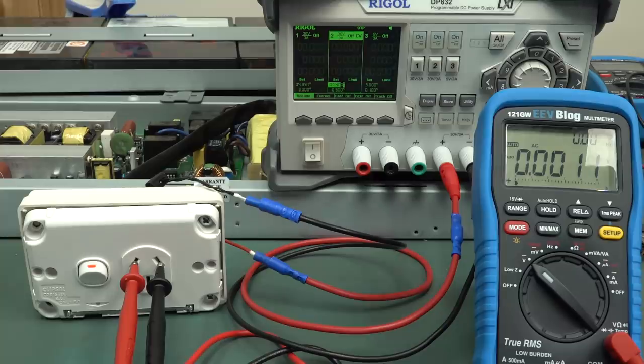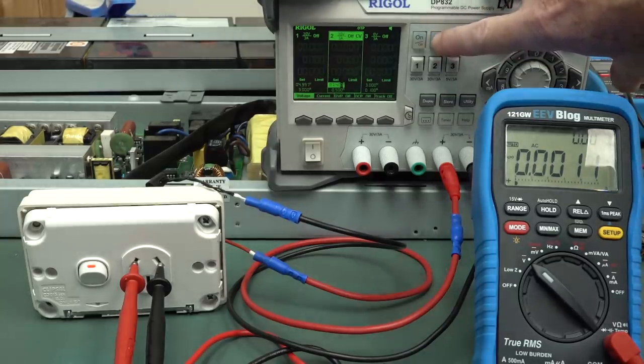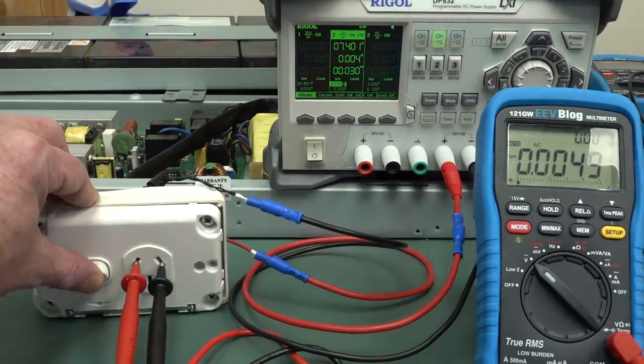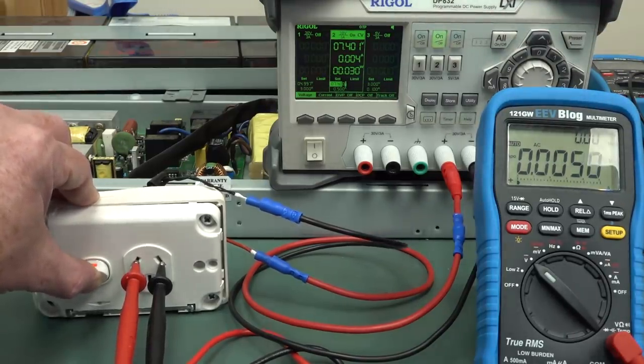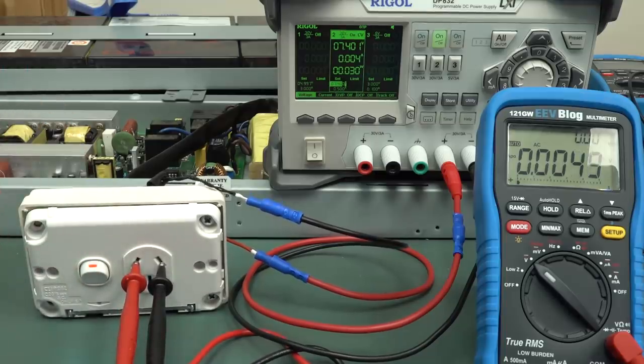Let's see if this works. I'll power it up with an external 7.4-volt supply — give it a burl. Switch off, switch on. Nah, sorry. I'm not going to troubleshoot that.